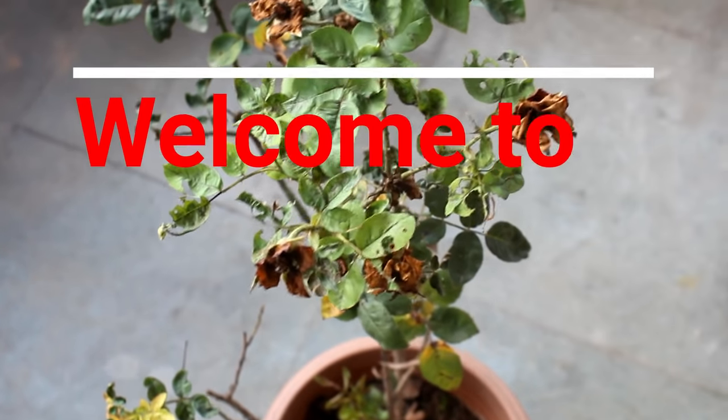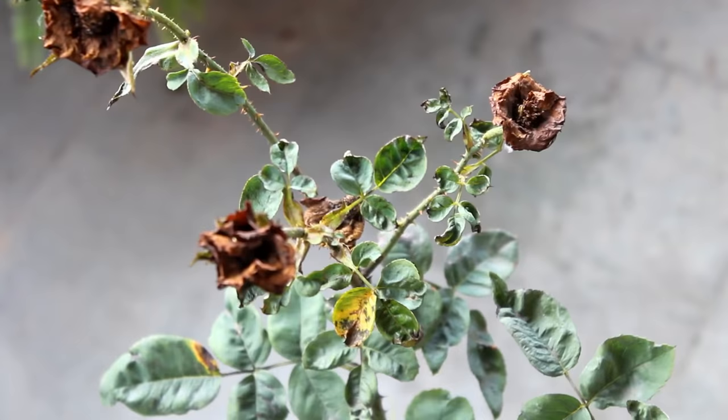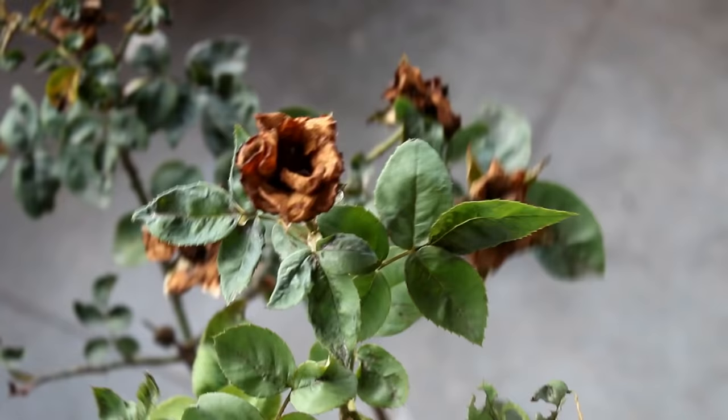Hey guys, welcome to Gardening Upbeat and I hope you are doing very well. So the leaves on your rose plant are burning or getting curled, plus blooms are also getting burned similar to this one. If yes, then what to do? Alright, let's take a look at a few steps that we need to do.